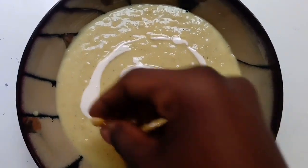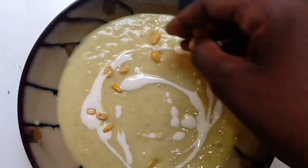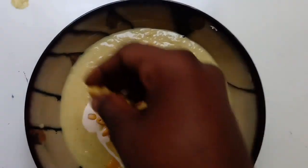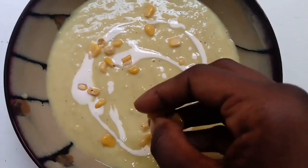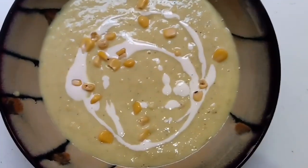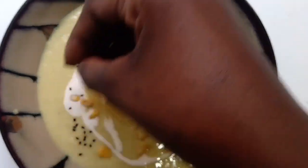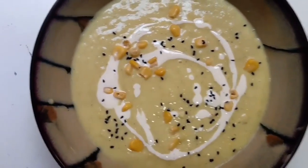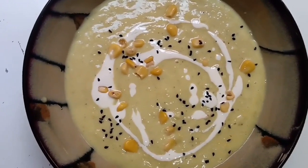Followed by macon, then black sesame seeds for more added texture plus flavor at the same time, and lastly some fresh parsley leaves.